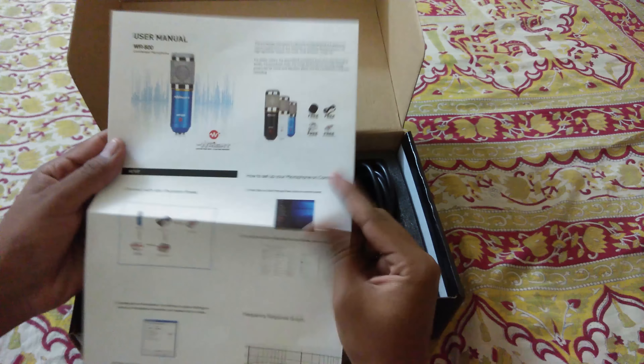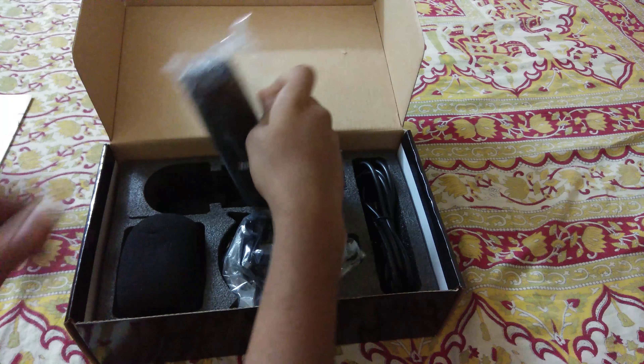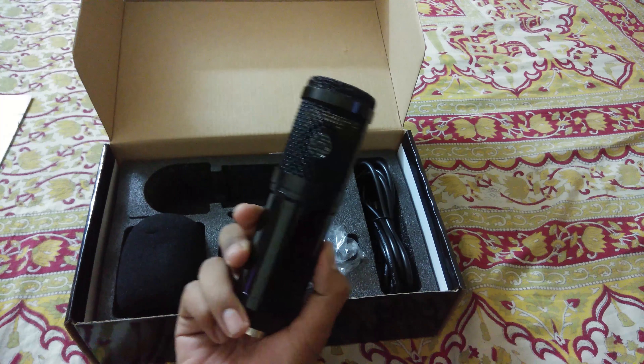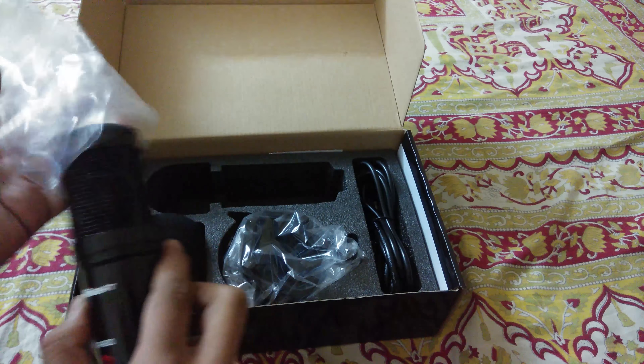As you open the box, we get this user manual — do read this, it's important for setting up your device. Then we have the microphone itself. Removing it from the plastic cover — here we go. It's lightweight and nice to handle, but I guess it is best to handle with care.